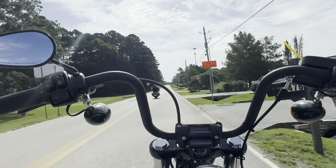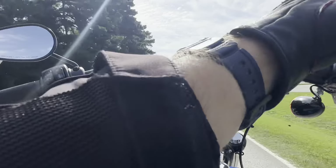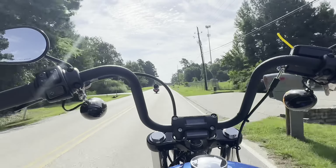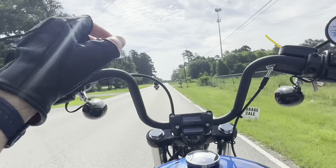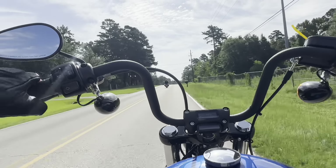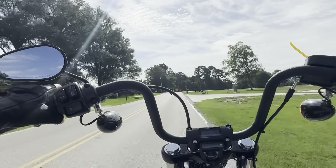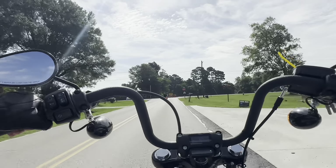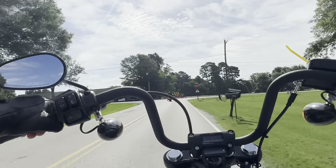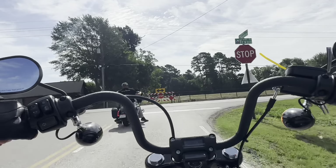I'll give it to Harley here — the torque is available from first gear to fifth gear. As soon as you flick your wrist, that torque is immediate. I'll definitely give them that. The downshifting is very good, I like the downshifting a lot. The upshifting — nothing really noticeable.